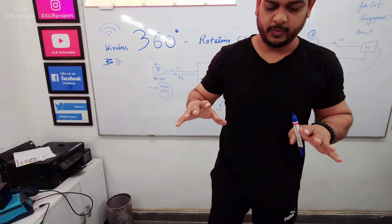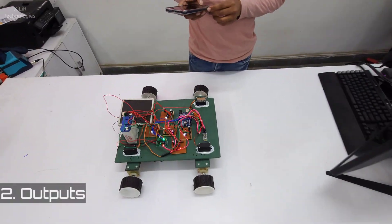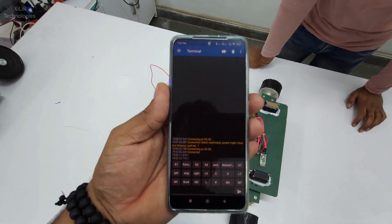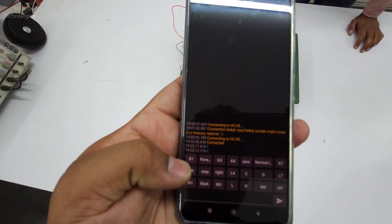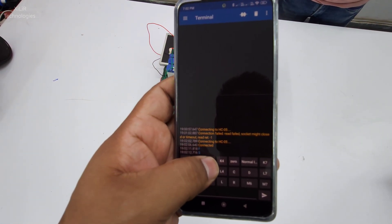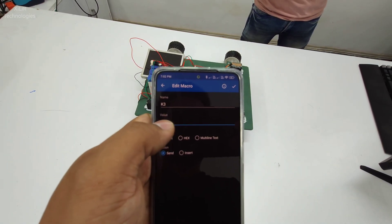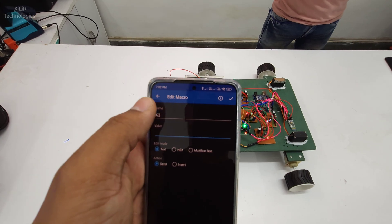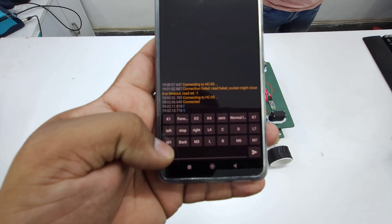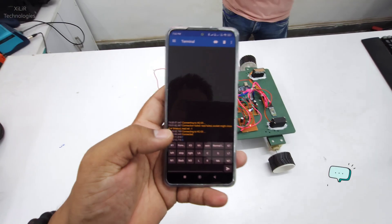Now we will see how the project performs when controlled through Bluetooth. You can use any app and configure it, since we only need to send characters — these are buttons. When you press them for a long time they are ready to set. Behind the button name, like K3, you can set the character. Initially I have set characters: for right I send R, stop is F, left is L. These other buttons are for rotations like zero degree.